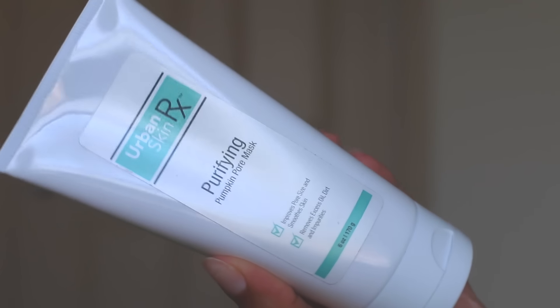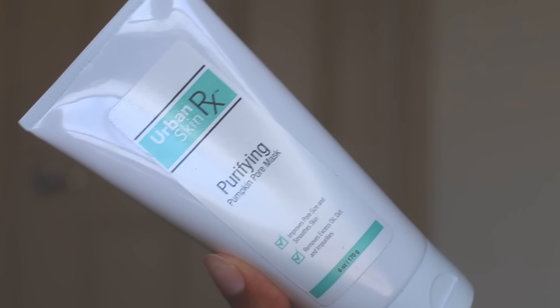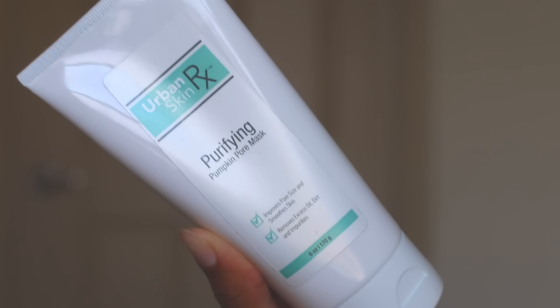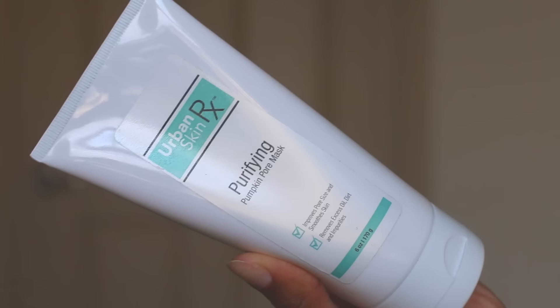This is the Purifying Pumpkin Pore Mask. I love this one because it's self-warming — you can actually feel it warming up on your skin. Its deep cleansing mask combines minerals, enzymes, and vitamins to reduce pore size, cleanse, hydrate, and rejuvenate your skin.